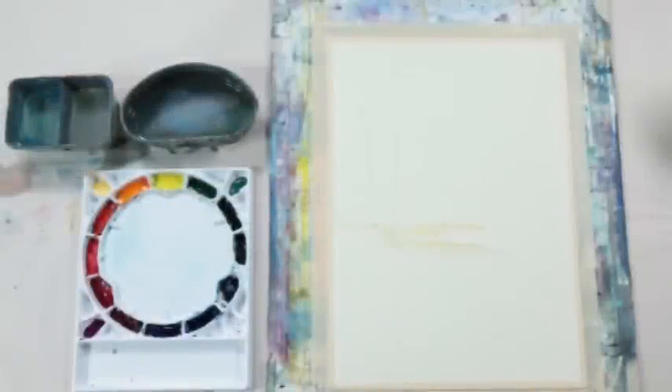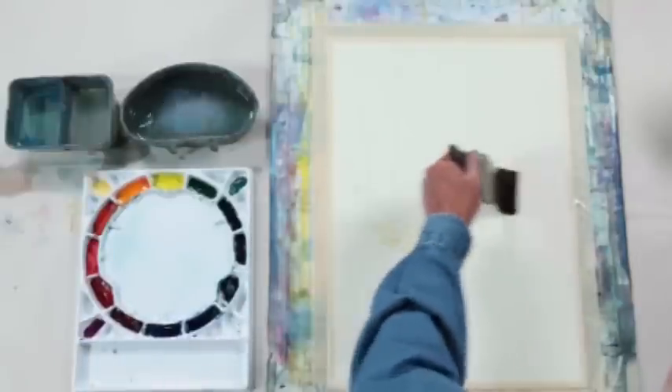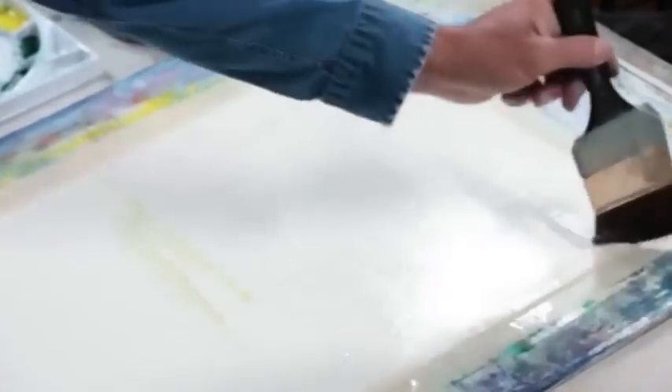I'm going to wet most of the paper. I've actually toned the paper right at the water's edge with a little Naples yellow — it looks a little dark now, but once I put this color on and get some value going, it will come to life as a soft yellow that looks like morning light bouncing off the water. This is 300-pound rough paper, the richest premium paper, and I've cut it down to a size I like to work large. I'm using a 3-inch flat brush to apply the water.